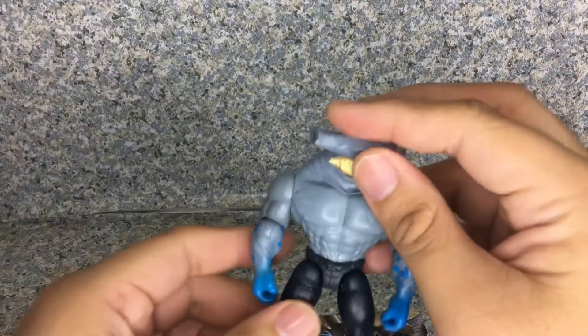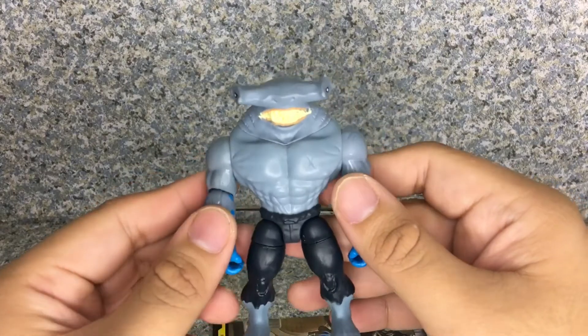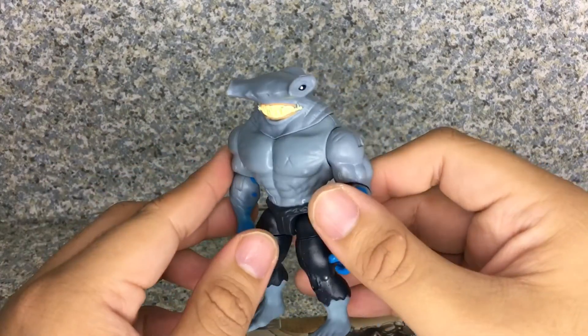Overall for the figure, it's not too bad. They did a really not-too-bad job with the sculpt. The paint apps look really good, and the figure itself looks really neat.